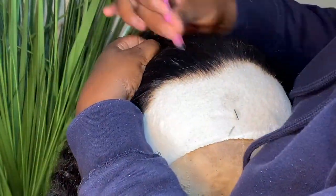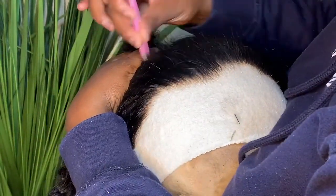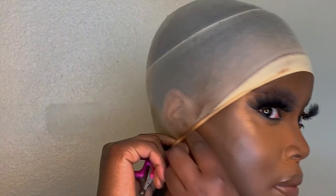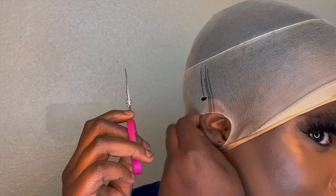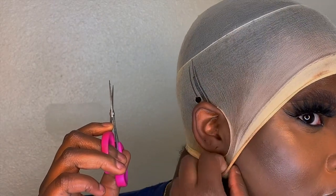Now we're getting into the bald cap method. I don't want to hear complaints in the comments about my hair — I cut my hair recently, so yeah, that's what it's giving. You're going to cut your air tabs out, and this is just going to ensure that your ears are free. Then put the hair behind your ear so you can act like the hair is yours — because it is yours, it's coming from your scalp.